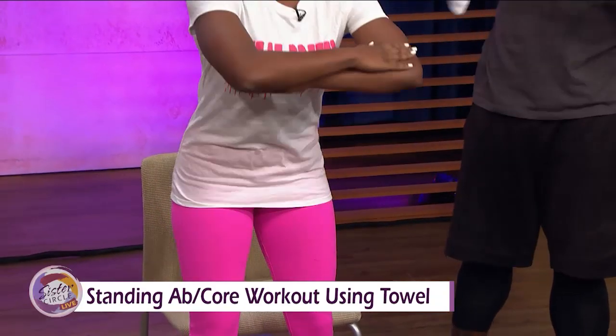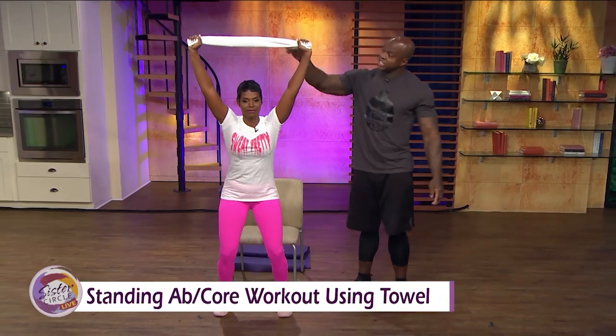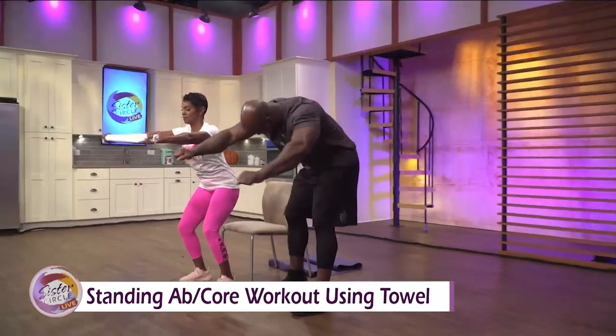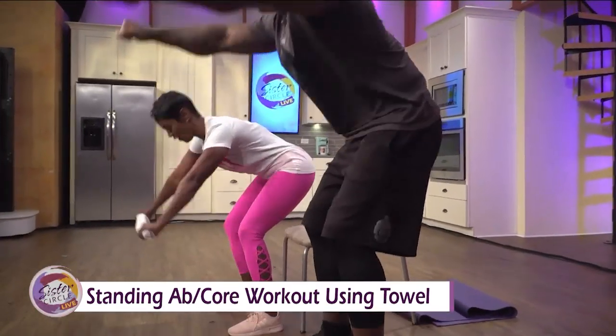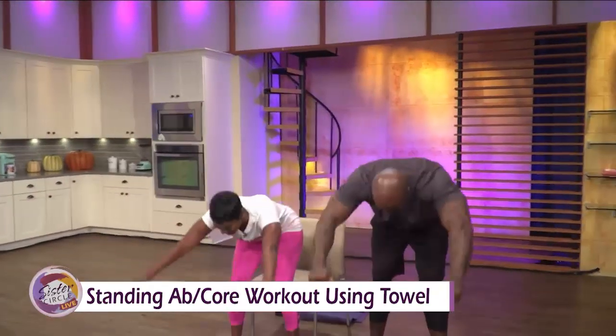Now, advanced. I want you to take this towel and hold it just like this, straight up. Bend your knees again. You're going to look at the towel, then bring it all the way down — down, down, all the way down. Hands out. Then bring it back up. And bring it back down once again.